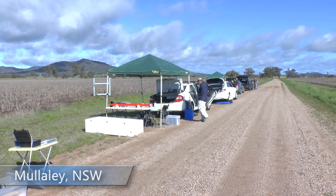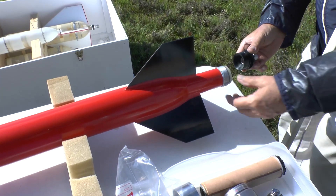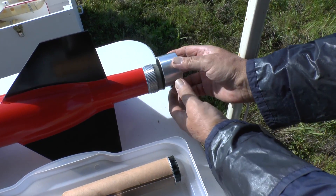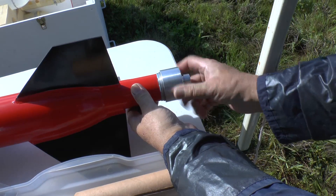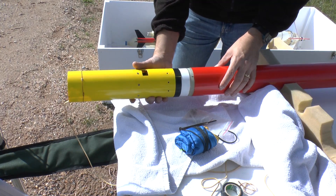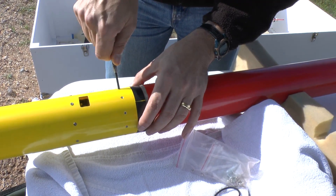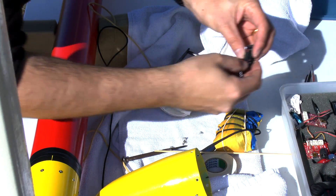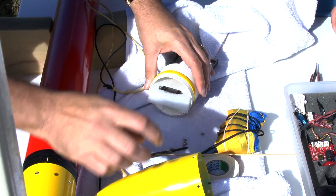So here we are at Mullaly. Here we're just fitting the water rocket nozzle, and then we attach the payload section, which gets screwed down with 10 screws. Into the nose cone we put an Altimeter One just into a block of foam. This is as a backup altimeter reading to the Stratologger. There's also a small vent hole in the side of the nose cone.